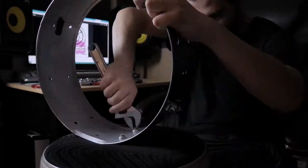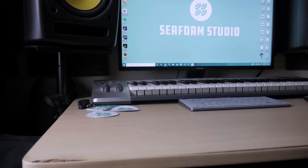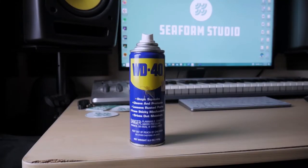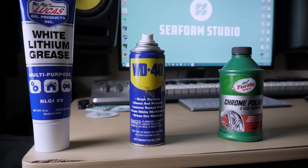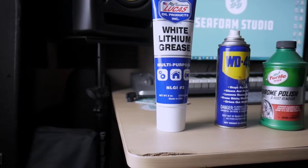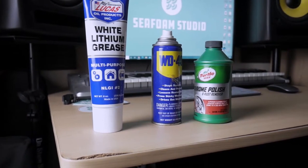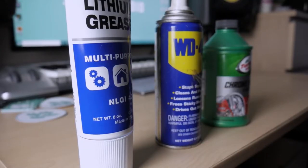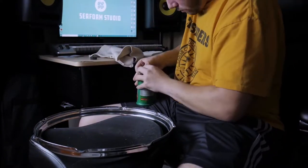This restoration can be accomplished with just a few simple tools: some white lithium grease, WD-40 of course, and Turtle Wax chrome polish and rust remover. The WD-40 is a rust remover too, but it's good to use both in this case. Also not pictured is some Goof Off, which I'll mostly be using on the inside of the snare drum — you'll see that shortly.